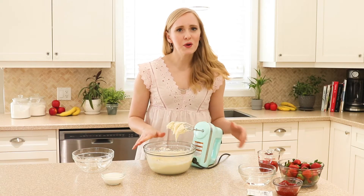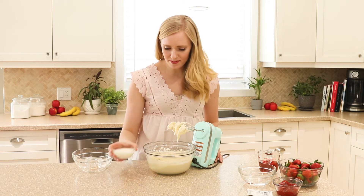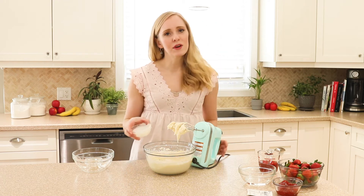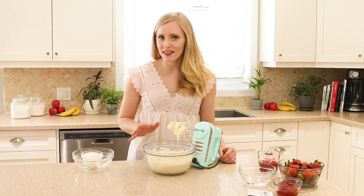Now that our powdered sugar is all combined, we're going to add in some heavy cream and we're just going to beat it on high speed until it's nice and light and fluffy.